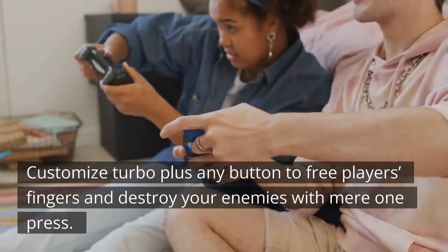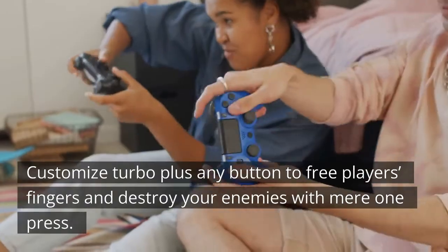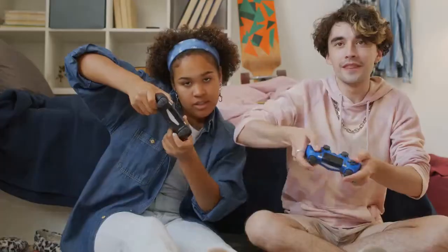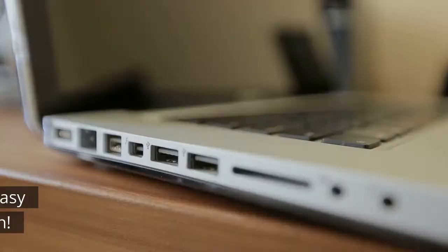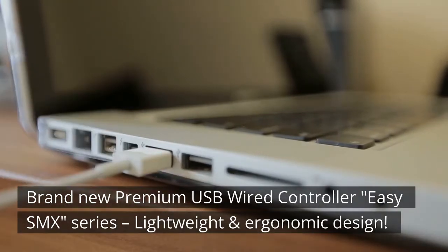Customize Turbo Plus on any button to give your fingers an edge and destroy your enemies with near one press. Specifications: Grand B Premium USB Wired Controller, Easy SMX Series.